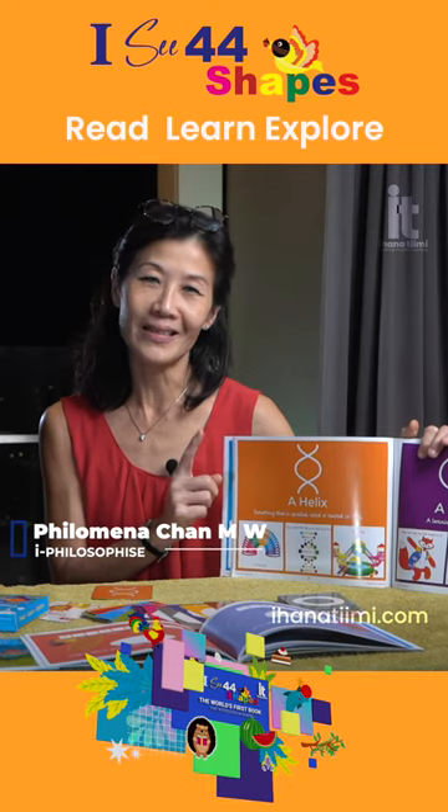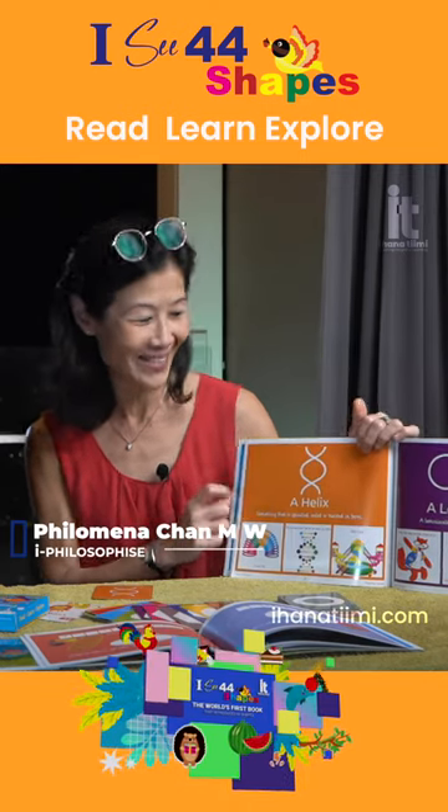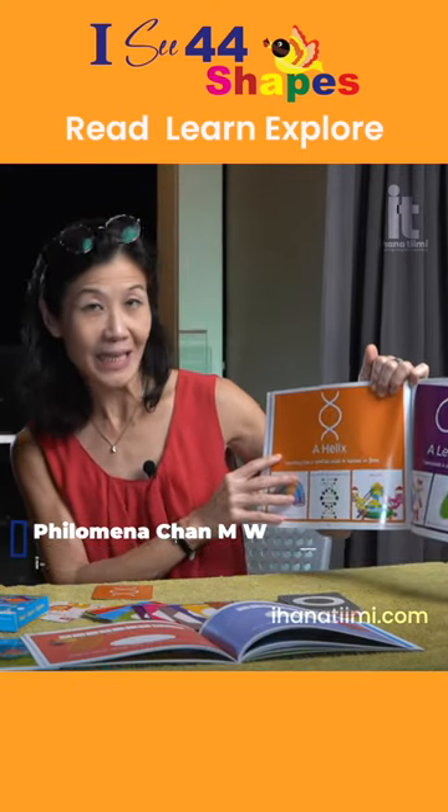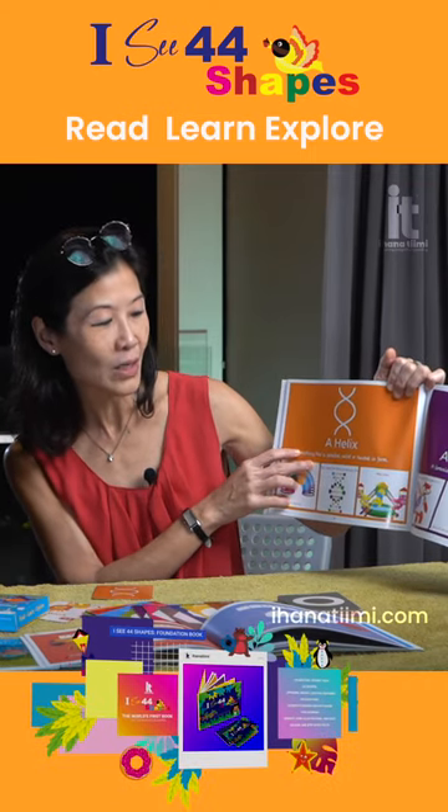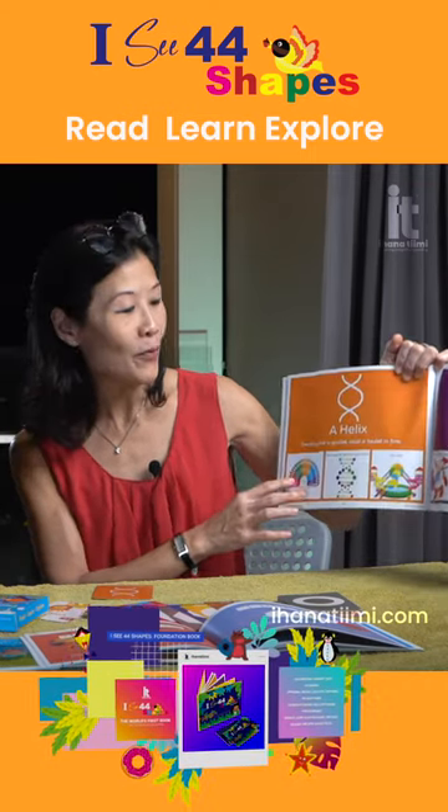This is a helix — I just learned that today! It explains what a helix is: something that is spiral, coiled, or twisted in form.